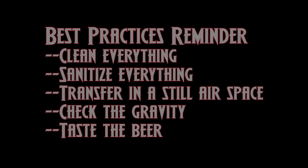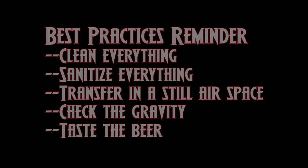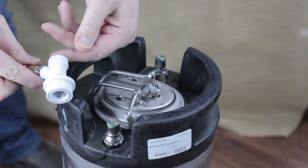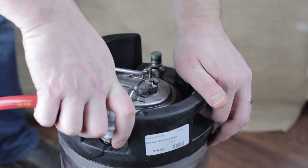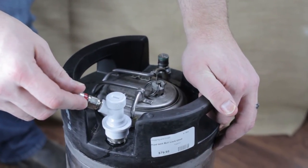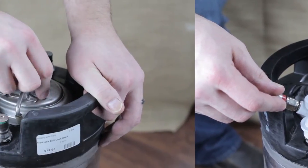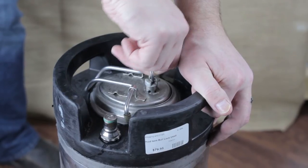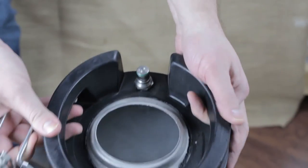Another best practice is to purge the keg with CO2 before the transfer. Put the lid back on, then grab your gas line with your gas quick disconnect and attach it to the in post. On many kegs, the in post is either marked on the handle, has a star-shaped pattern base, or has grooves in the base. Fill the keg with a medium burst of CO2 and pull the pressure release valve to push out some of the oxygen. This creates a short-lived blanket of CO2 at the base that your transferred beer can remain under to reduce oxygen exposure.